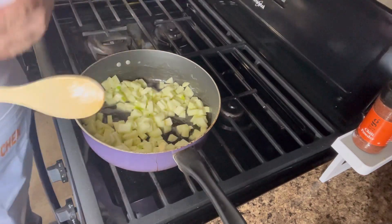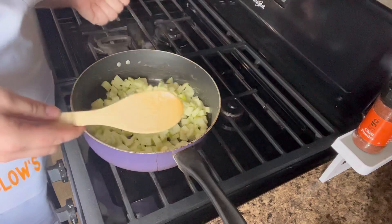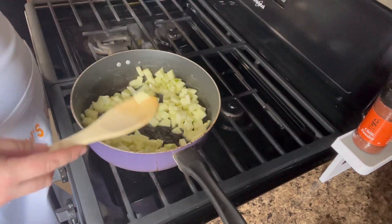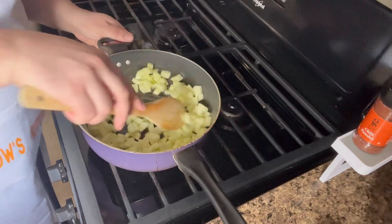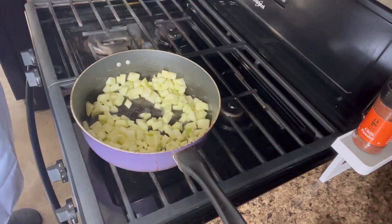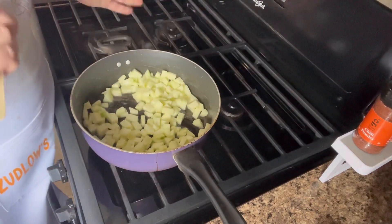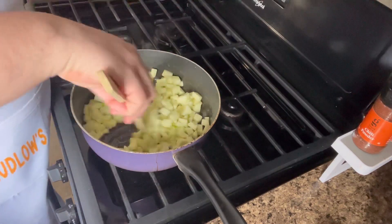You can use any kind of apples you want. Granny Smith are the best for baking, which is why I'm using them, but you could use Red Delicious, Fuji, or Golden Delicious — any kind you want. Each apple does taste different, but with us adding brown sugar and cinnamon it's going to taste sweet anyway. You almost want a tartness in this kind of apple to pair well with the sweet.